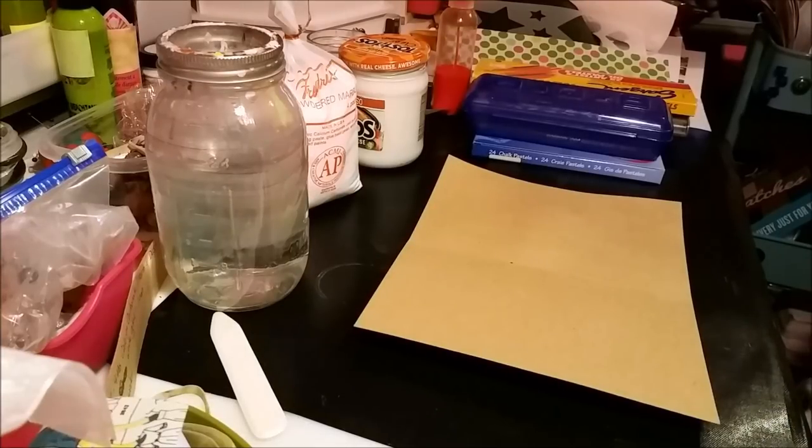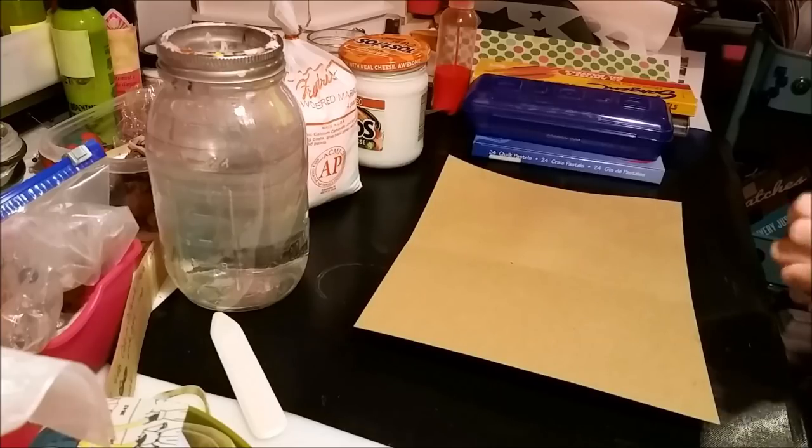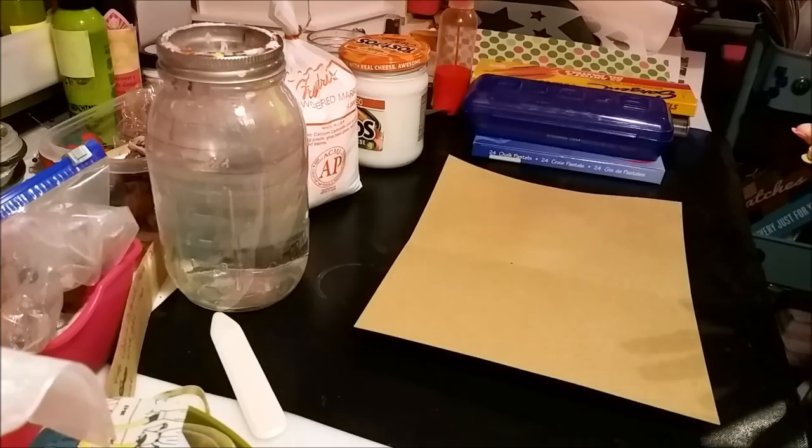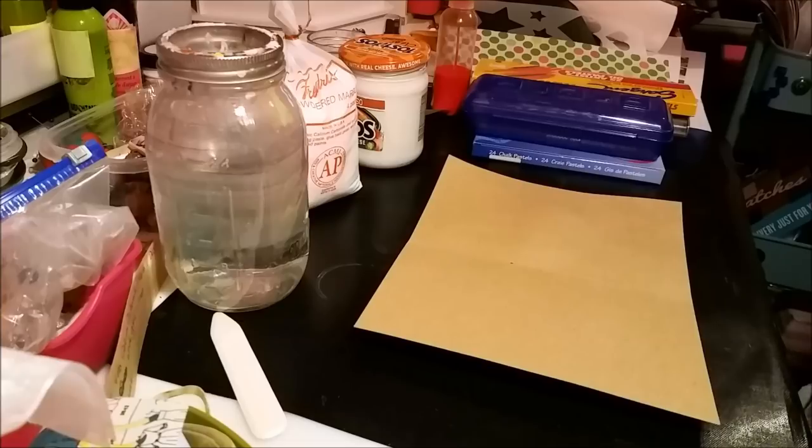Hello boys and girls, I'm back again. Today I'm going to teach you something I have not found on the internet — I looked everywhere. I might be the first person showing you how to do this. Basically, I'm going to show you how to make clear gesso. If you've never heard of clear gesso, you're probably thinking: what the heck is clear gesso?